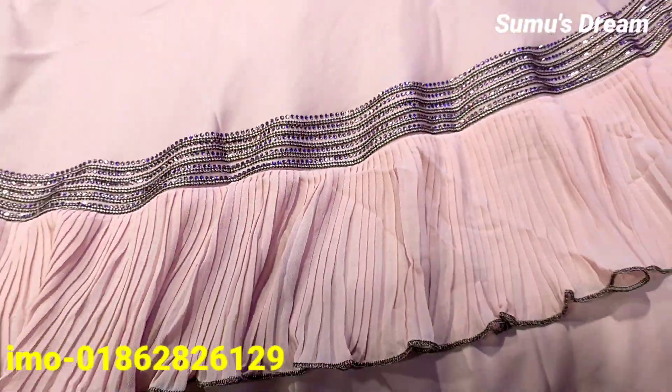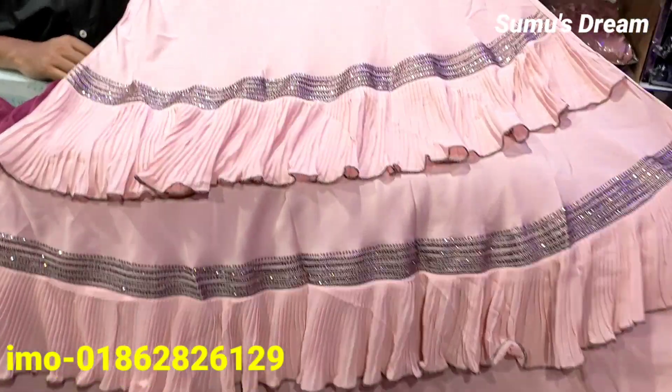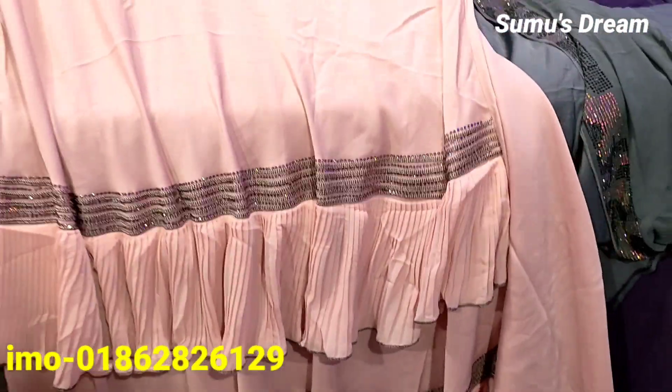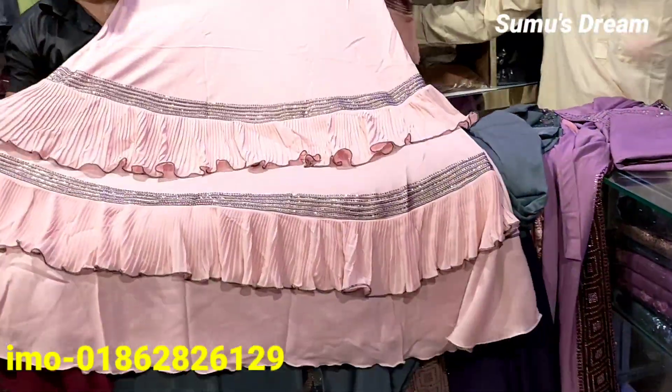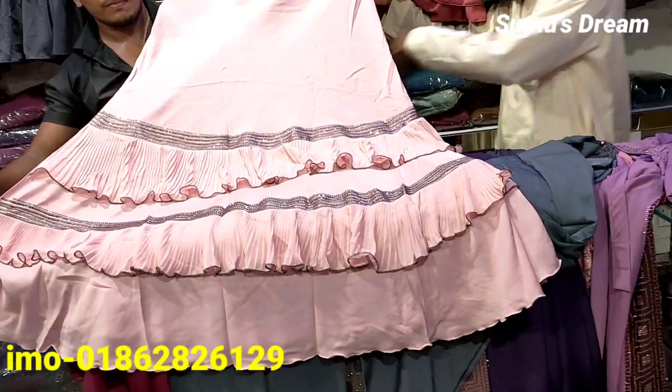This is a neat fabric. This color is a peach color — it is very beautiful. It also has a raffle, and it is very beautiful.